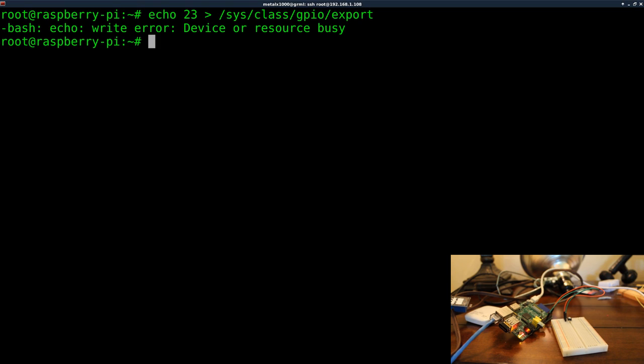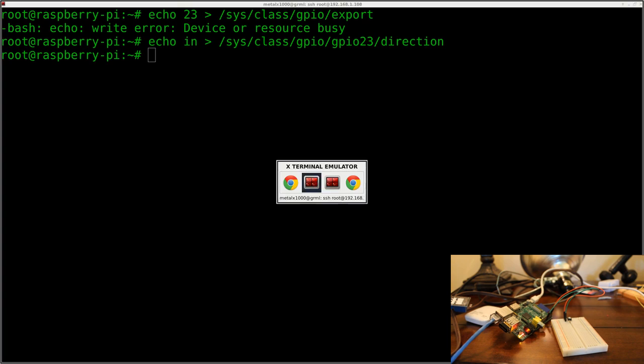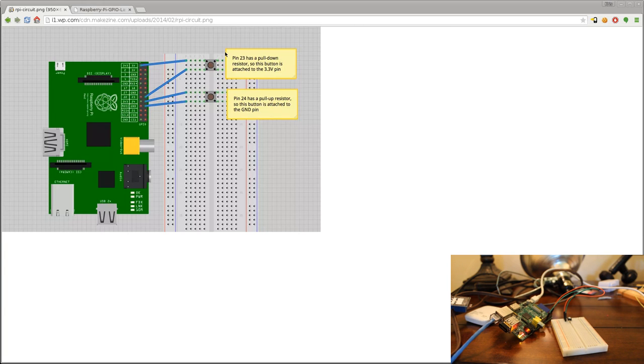I'll hit enter — I get an error saying 'device is busy' because I've already done this. You won't get that the first time; it just means it's already been activated. In previous videos we set the direction to 'out' because we were sending a signal. This time we're receiving a signal, so we're going to echo the word 'in' into sys/class/GPIO/gpio23/direction. This sets pin 23 as an input because we're receiving a signal.